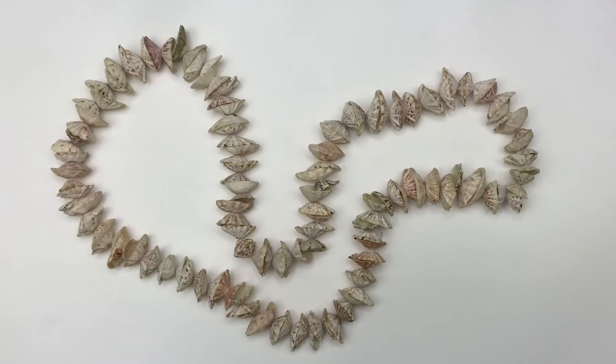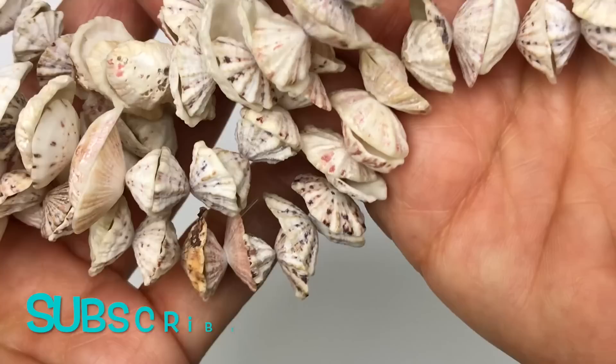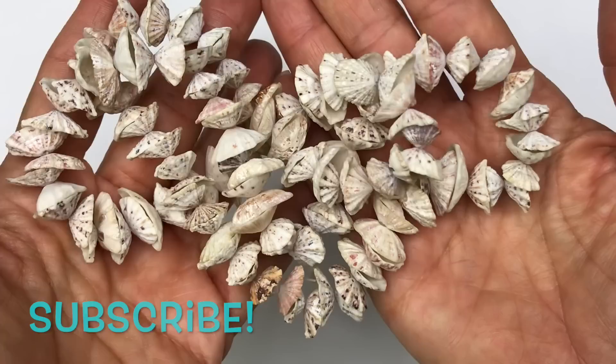Next coming out is a fun set of mini scallop shells. They're all strung together and I like them because they're natural — you can see the different colors in each one. Some people love wearing these strands as necklaces, and others collect them and repurpose them into craft projects.